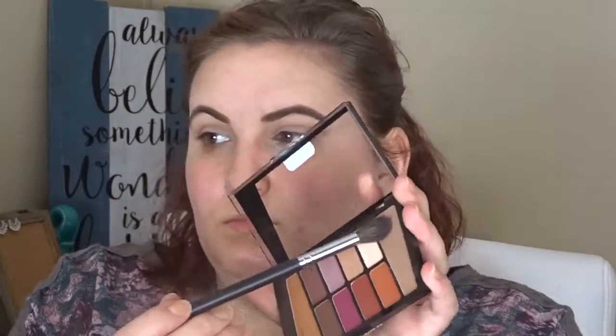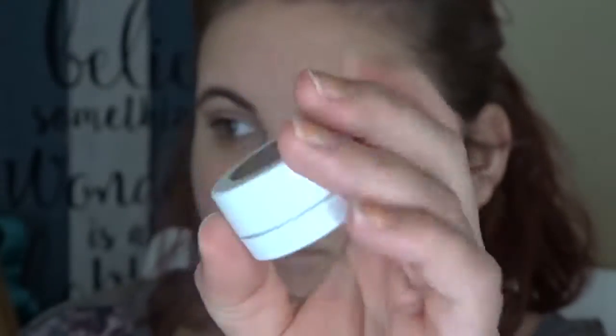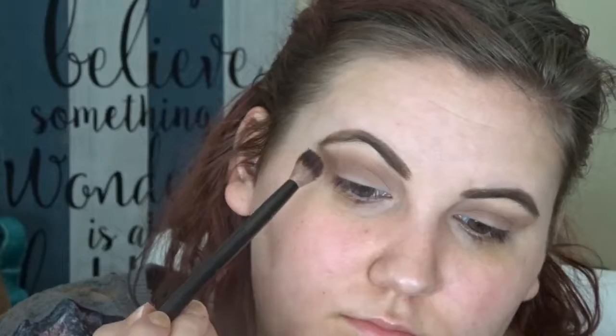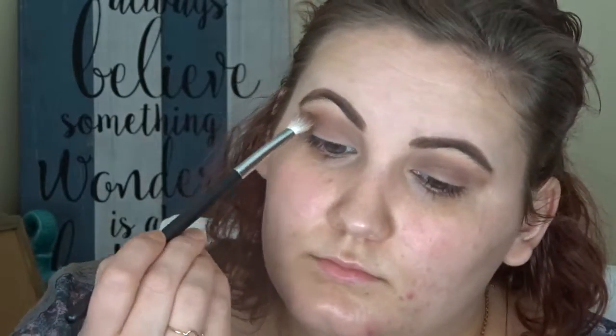Next I'm going into the Wet n' Wild Rosé in the Air Palette, taking the transition shade on a Morphe M504 brush just to start the transition in the crease. There is going to be a lot of crease shades in this because I really didn't know what I was doing when I sat down to film this look. I took that purple shade from the Wet n' Wild palette and put it there with a mixed blending brush. And now I'm taking the ColourPop Shadow in Glitz from the Laura Lee collab and putting that in my crease as well with a NYX brush.